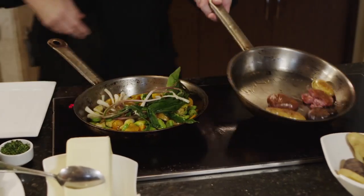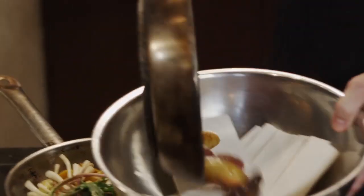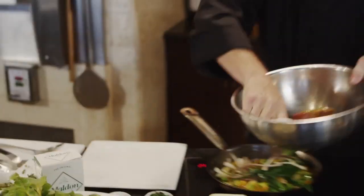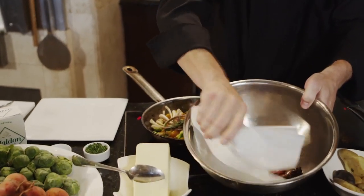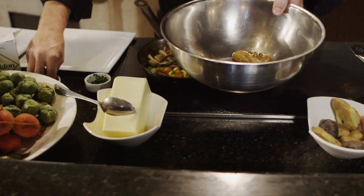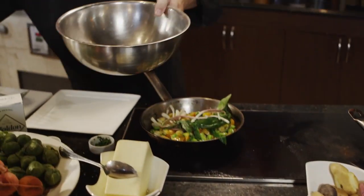My fingerling potatoes are nice and brown, and I'm going to drain them into a bowl with some paper towel to get rid of some of the extra grease. But I want a little bit of oil so that the fresh chives, salt, and pepper adhere and stick to the potatoes.